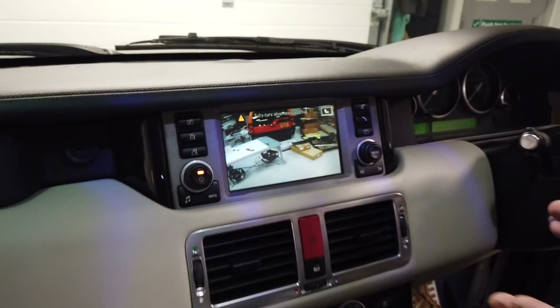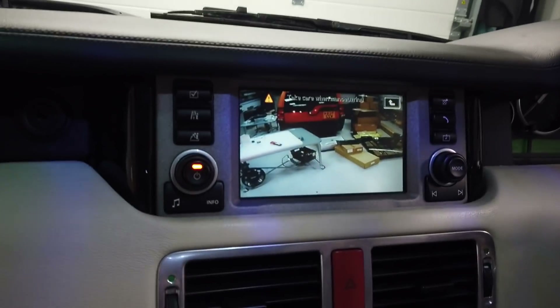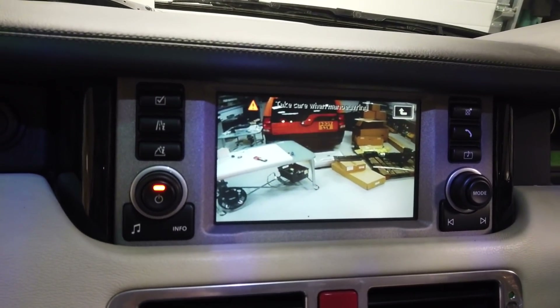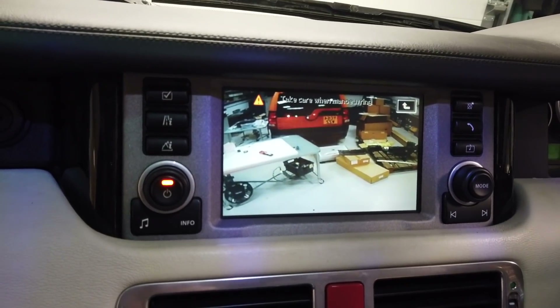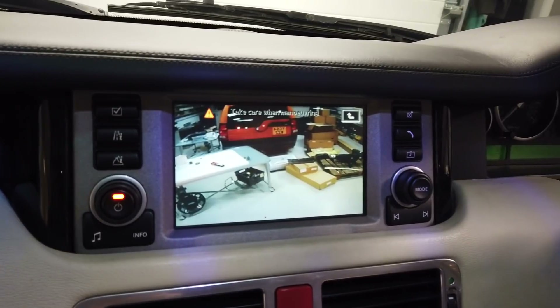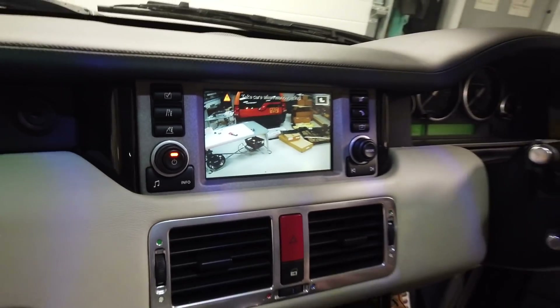Right, there you go — that's the view of our messy workshop. It's pretty good actually. We obviously can't make it high definition because we don't have an HD monitor screen, but we've made it with newer components so hopefully you'll find it as good if not better than the original. There's not too much interference on there — that's a pretty good picture. Good luck with that.